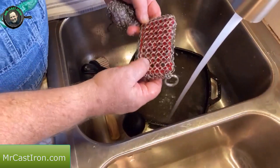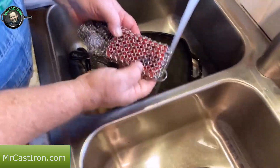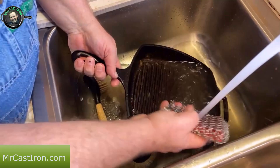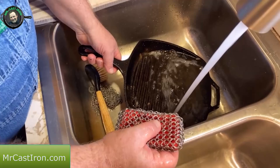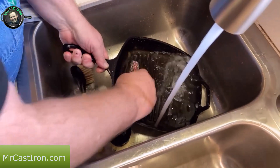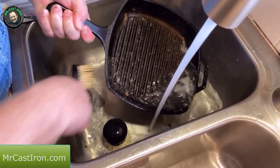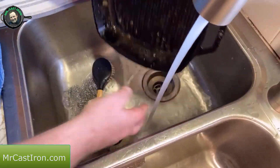Teresa bought me another one that actually you can put soap in if you wanted to — you could put your little dab of soap in it. Folks, I'm just going to tell you, it's okay to use a little bit of soap in your cast iron if you want to, but you don't have to. I know a lot of people say not to, but even Lodge says it's okay to use a little bit if you want to. But in this case, I'm not really going to do that — I'm just going to show you how we scraped a little bit of that out.